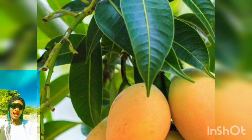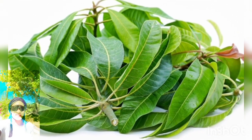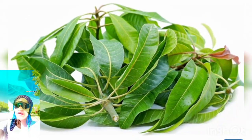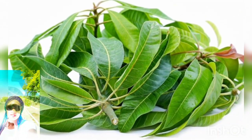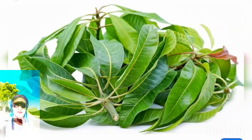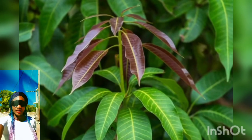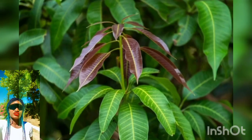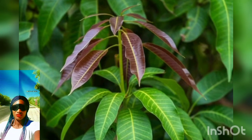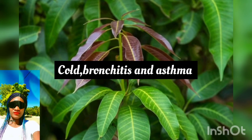A lot of people know the health benefits of eating mangoes, but not so many know the health benefits of consuming mango leaf tea or using it in different ways — because you can actually use the mango leaf in different ways; it can be ground, and more. Mango leaf tea is good for all kinds of respiratory problems; it is especially useful for people suffering from cold, bronchitis, and asthma.